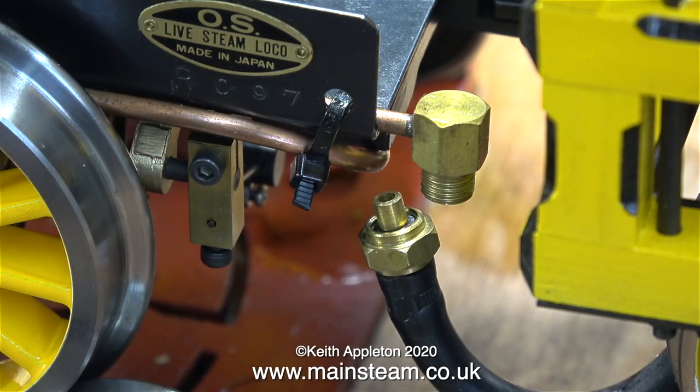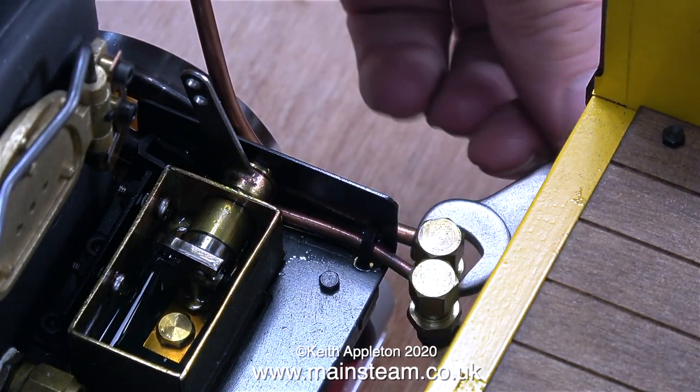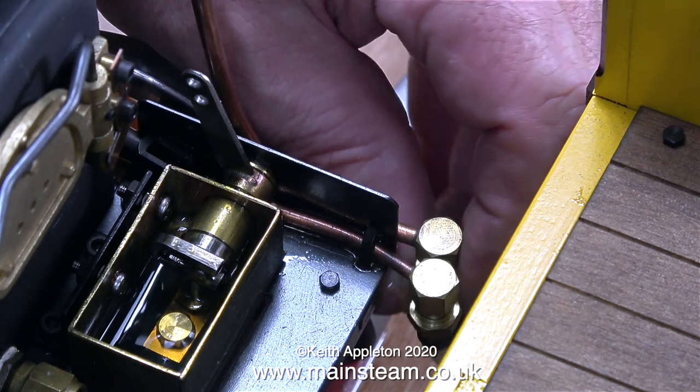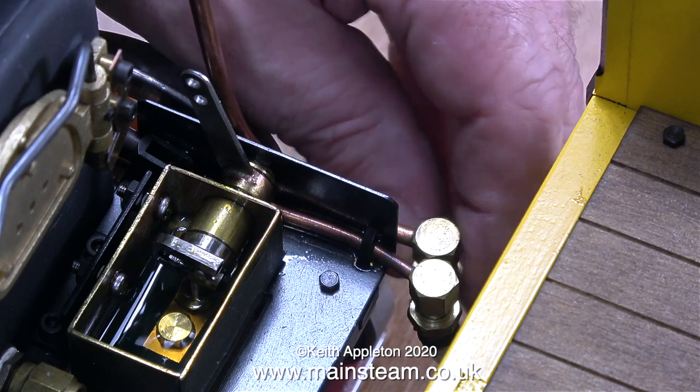I think it's time to get serious. I'm going to disconnect the tender from the engine so I can work on the engine. There are three connections to undo from the tender: the first is the hand pump, the second pipe feeds the crosshead pump, and the third pipe is the water bypass valve.